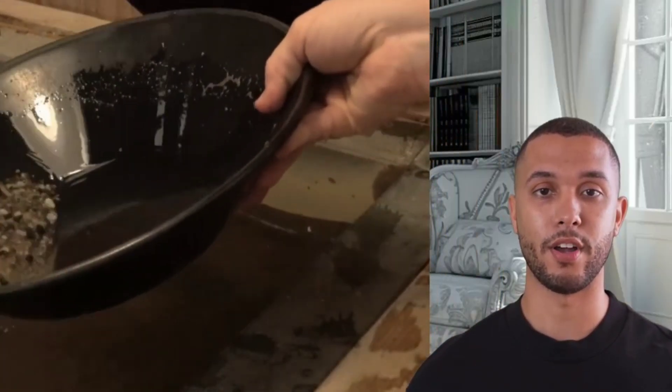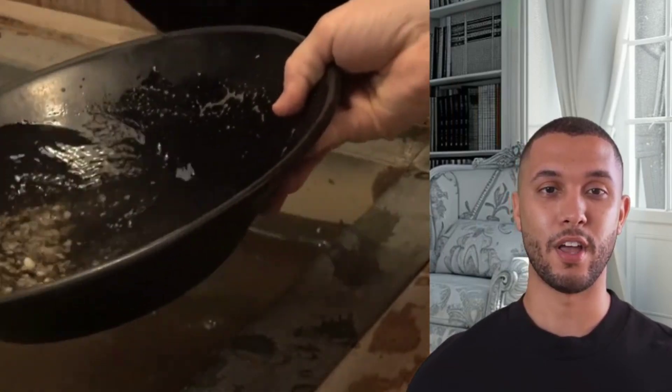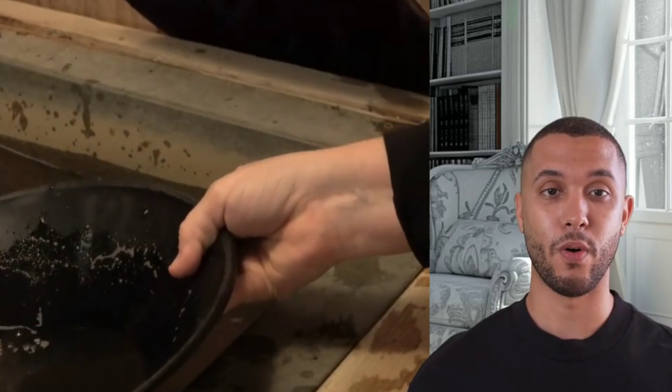Next, I grab a gold pan and wash the powder with water. As I swirl it around, the heavier gold settles at the bottom, separating itself from the lighter minerals.